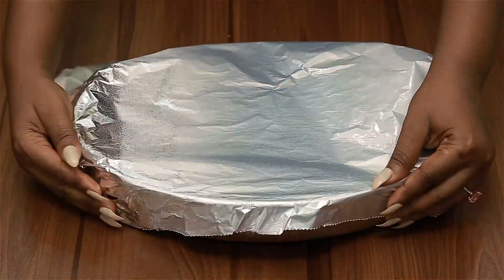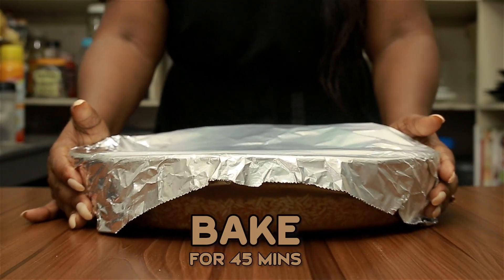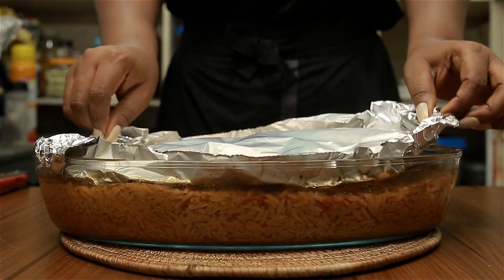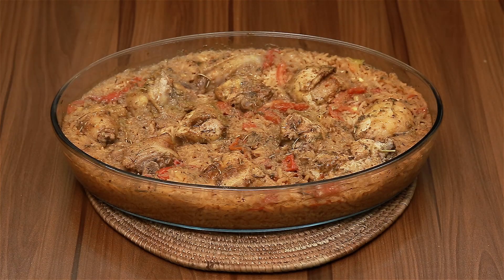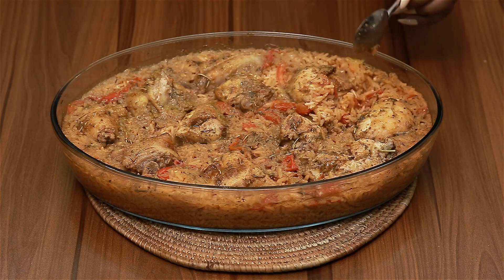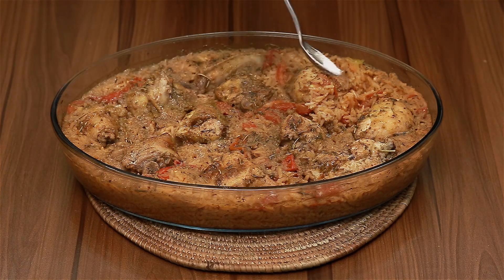Simply cover your pan with foil — a first layer and then a second. This helps to trap the steam so your rice can cook properly. I allowed my rice in the oven for 45 minutes, then brought it out to check. The Nigerian cup rice is a bit harder and doesn't get done fast. Mine wasn't quite done and needed a bit more seasoning, so I added some salt.